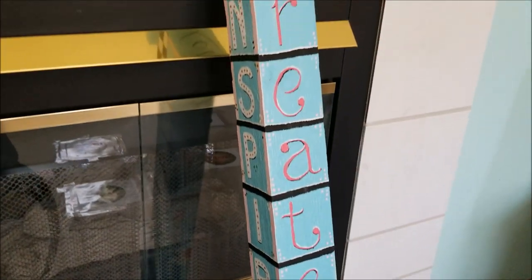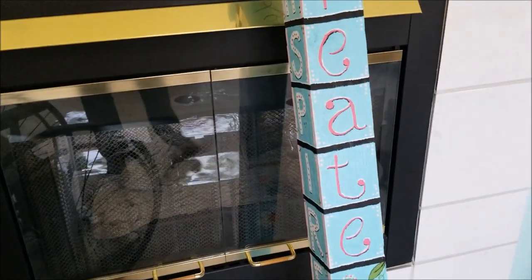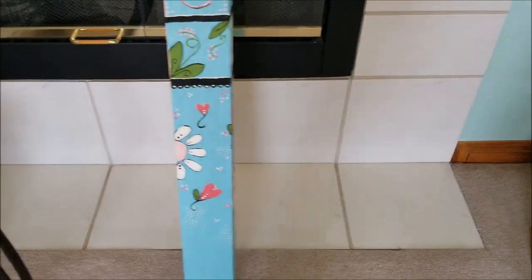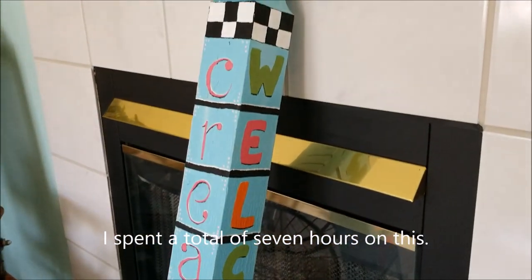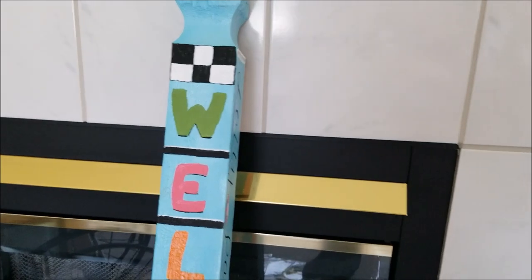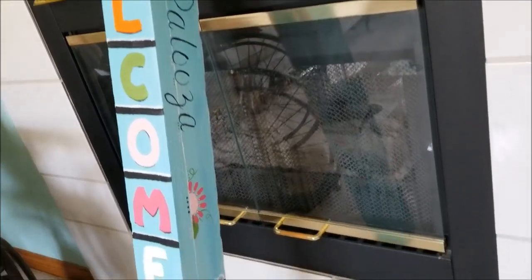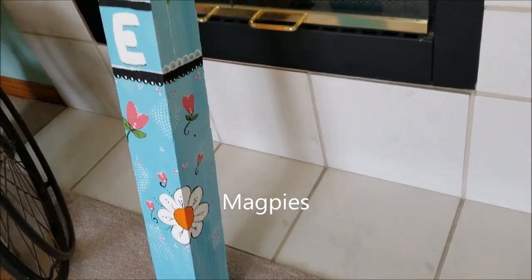The nice thing was I was able to use all of their colors of paint. Here you can see from an angle what these look like — very fun project. It was three hours one day and three hours the next, but they let us stay extra. Some people couldn't finish or come back the second day, so we were allowed to return at odd times. The name of the studio is Magpies in Fort Collins, Colorado.